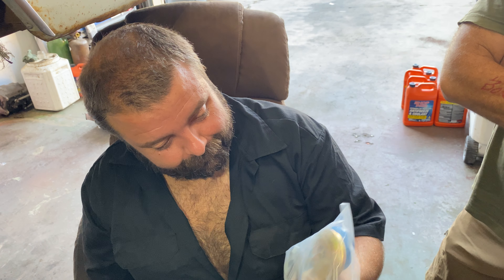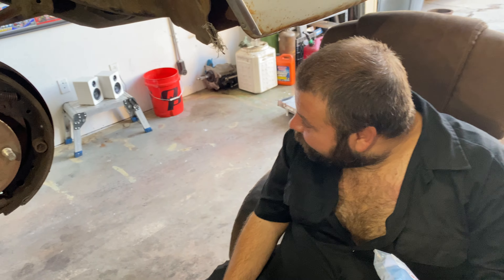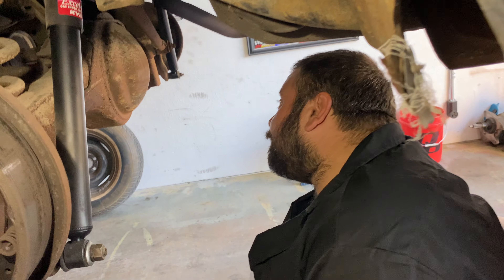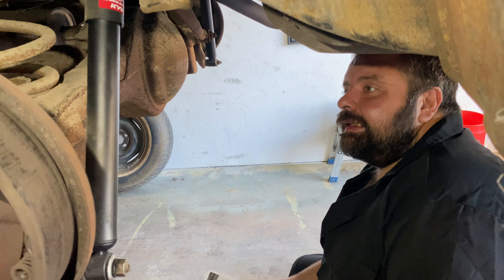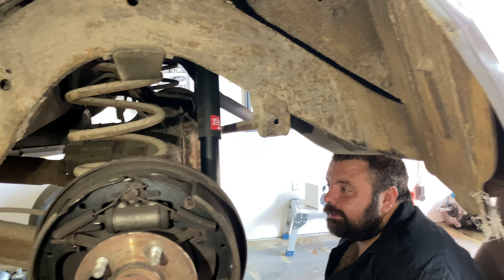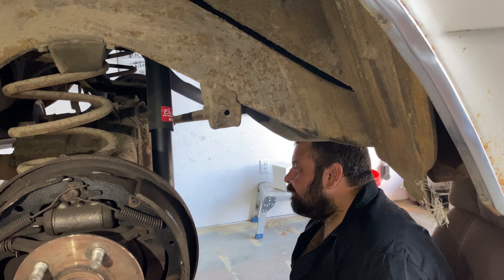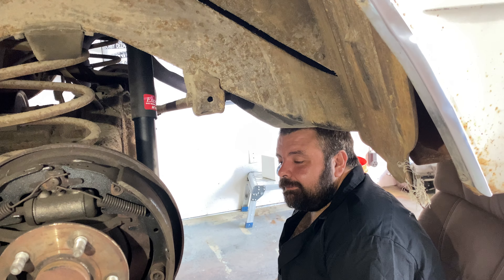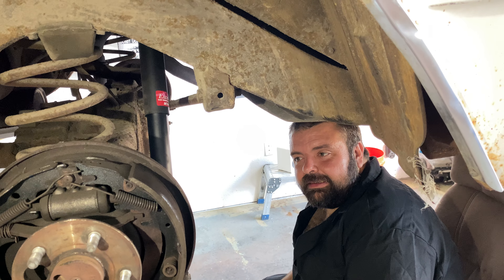The panhard bar hardware and bushings that were supposed to be correct for this are not correct for this. It's early, I could be wrong. He's been grumpy all morning — can we send him back home to reset and come back? He can stay, he works, he's good. We've got to figure that out because pressing bushings is just like the control arms.